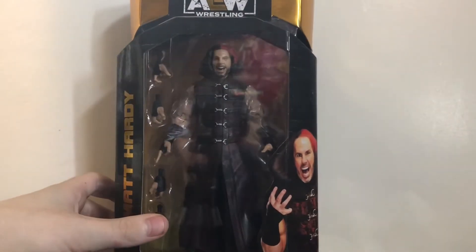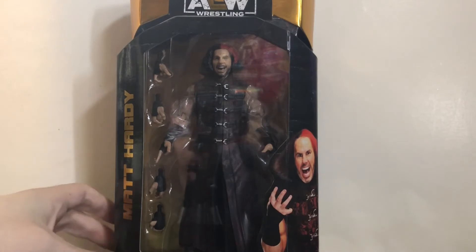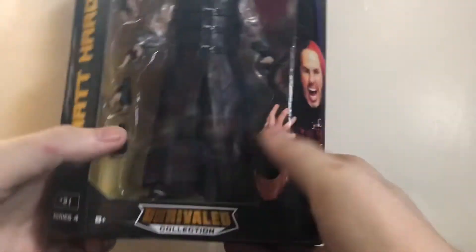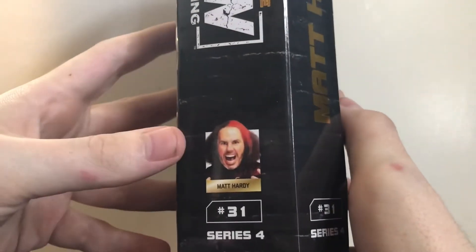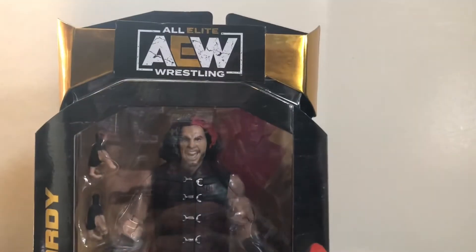Anyways, as usual there are a couple problems I have with it, but I'll get into that later. First, let's take a look at the packaging. I love the packaging on these figures. Matt Hardy, number 31, Series 4, Unrivaled Collection. There's a picture of Matt Hardy in the outfit, the AEW logo, and his letter is R. Same thing on the other side — picture of Matt, number 31, Series 4, AEW logo.